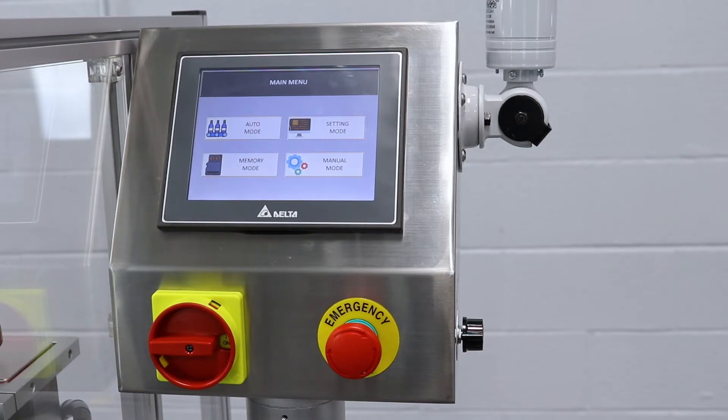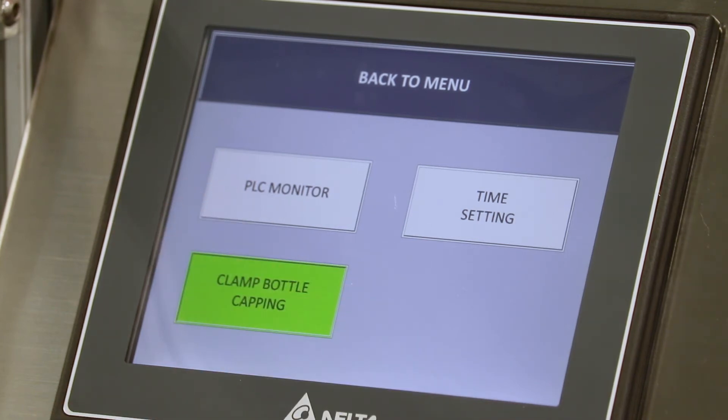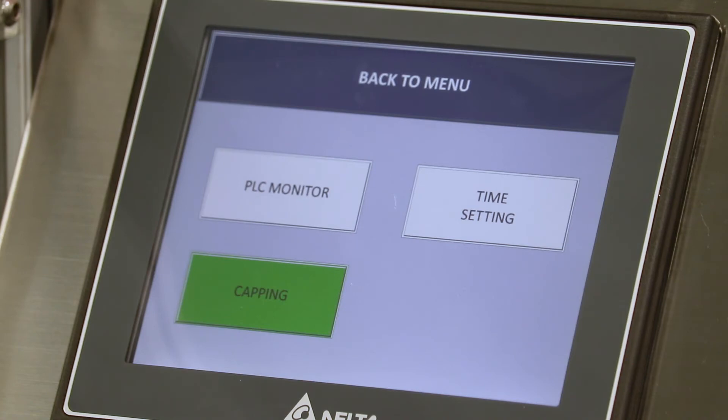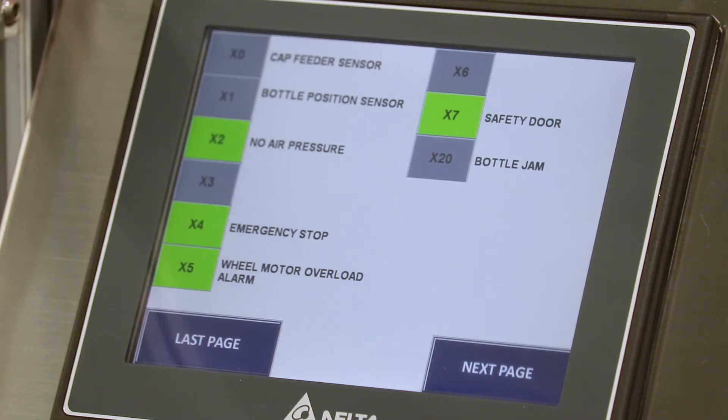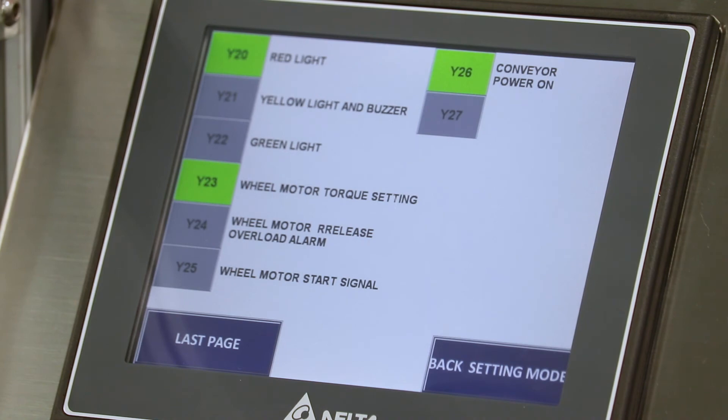The next page is setting mode, which includes PLC monitor, time setting, and capping. If you press capping and it's highlighted as clamp bottle capping, the four white rollers will only clamp the bottle without spinning or tightening the cap. Generally, you'll want capping active so the four rollers tighten the cap onto your product. In the PLC monitor, you can inspect each individual component and sensor to see which are highlighted, activated, or turned off.